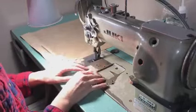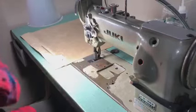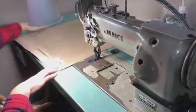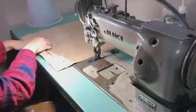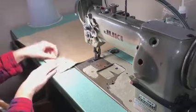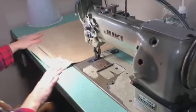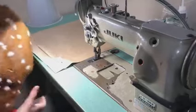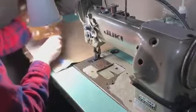This leather is kind of sticky and doesn't like to slide under the presser feet. The pillow back is already ready with an invisible zipper in there, cut out to the right size. And then the pillow front is ready, also cut out to the right size.